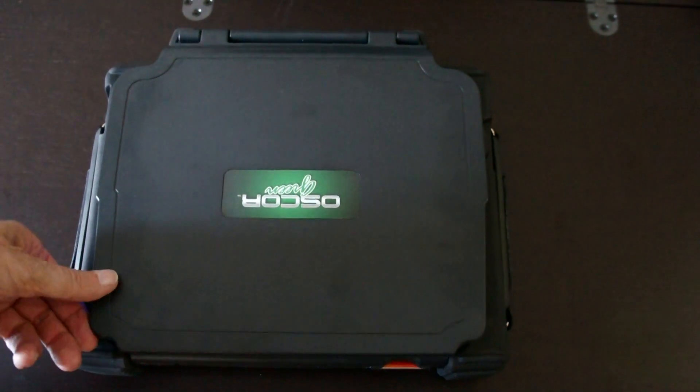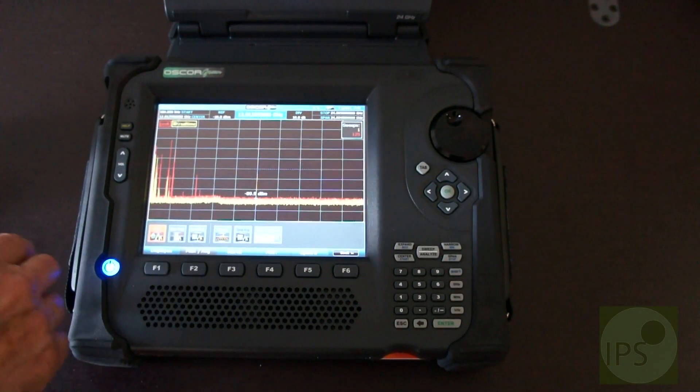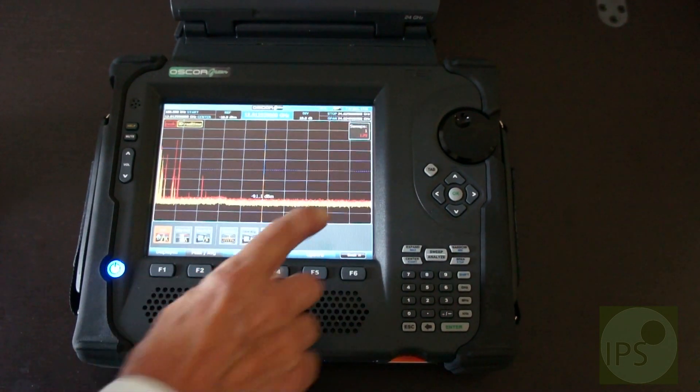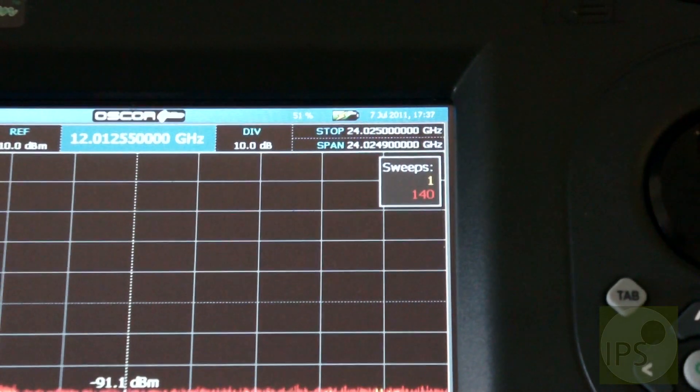This is to introduce you to the new Oscar green. We open this top and here you're looking at a sweep from 0 to 24 gigahertz. This is the speed it's sweeping, and as you can see it's under one second.